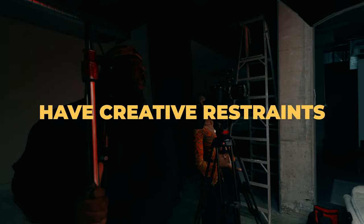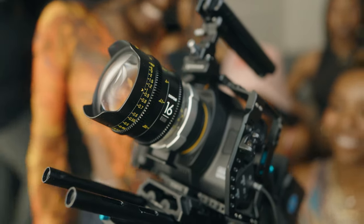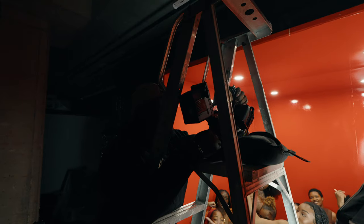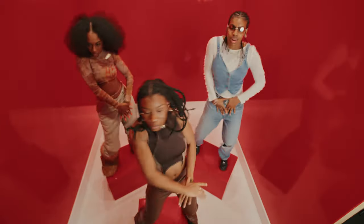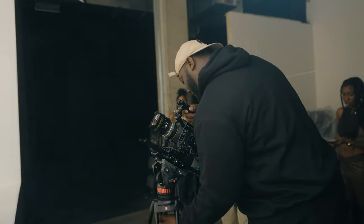Another tip: create creative restraints. I didn't want to add too many elements — I didn't use the Blackmagic on a gimbal much, keeping the camera on sticks so I had to focus on composition, lens choices, and lighting. That actually helped me think on the fly and come up with ideas I wouldn't have otherwise. With only wide-angle lenses, I had to get more creative with camera angles and movement — like getting on a ladder for a top-down angle, or shooting insert shots between the main choreography to add depth. If I'd been fumbling with five lenses, six lights, and a nine-person crew, some of those creative ideas might have been overlooked.